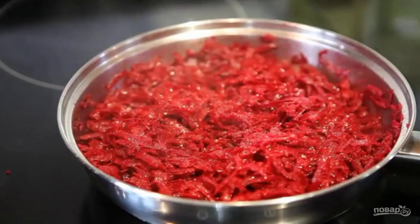Grate the beetroot on a coarse grater. Sprinkle with vinegar and sauté in sunflower oil for 15 minutes until it becomes soft. Add salt, add a little sugar, and place in the saucepan.